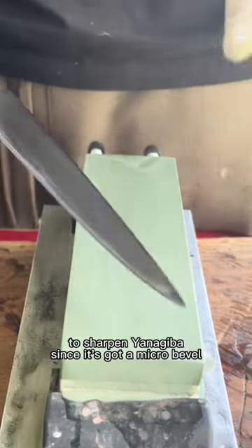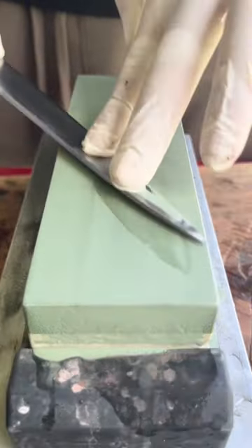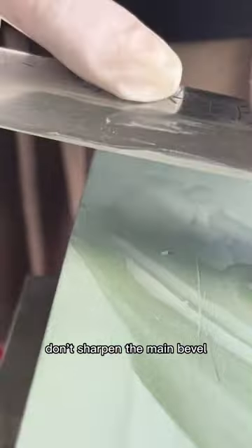To sharpen your Nagiba, since it's got a micro bevel, lay it flat and lift it up. Don't sharpen the main bevel.